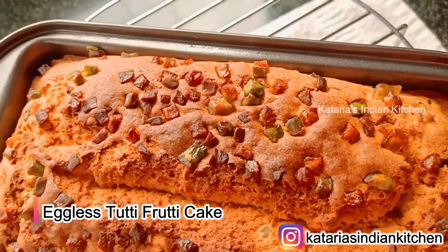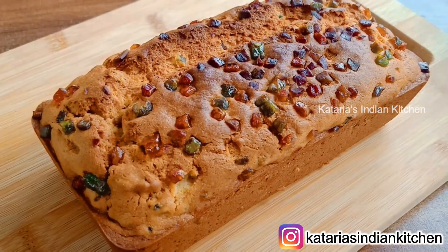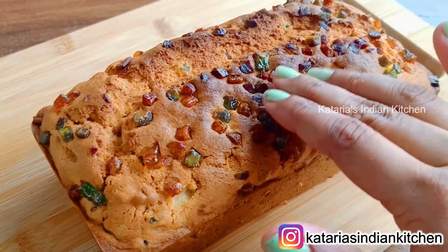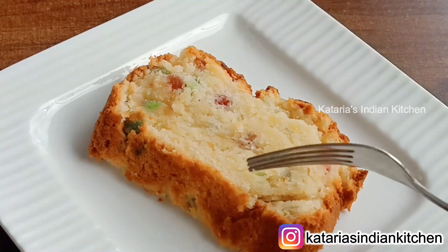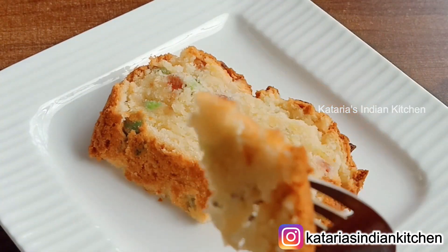We will make this recipe without an oven. Today we will make this eggless recipe. It is very easy to make. You can see that this cake is very soft and moist. It is very tasty. Let's start making this recipe.